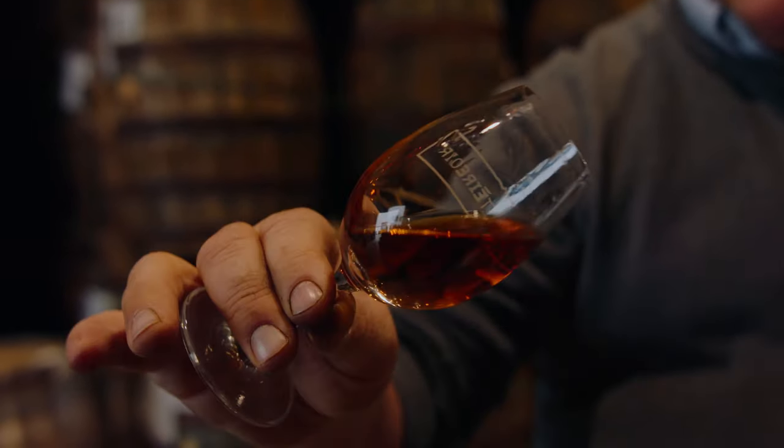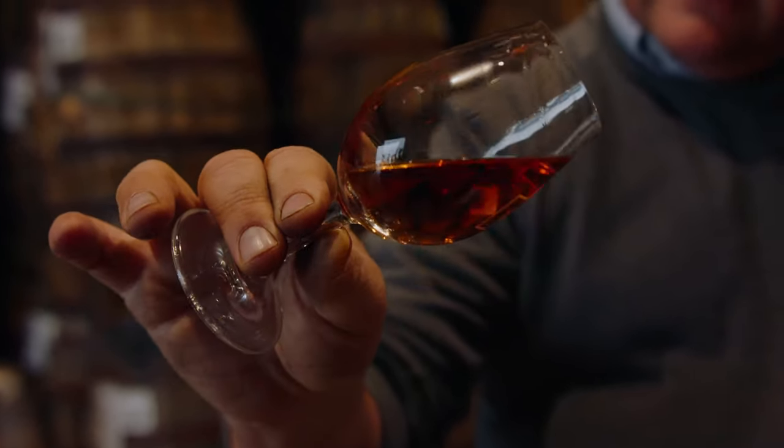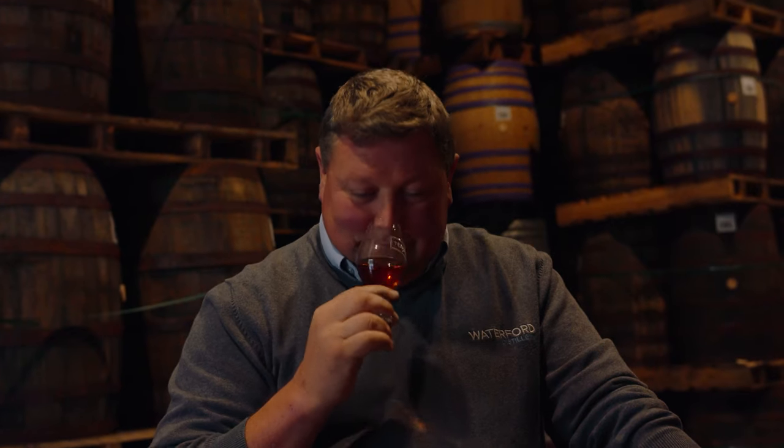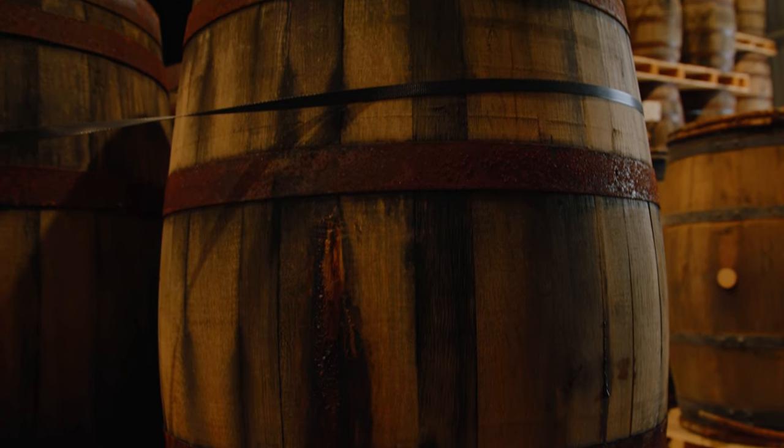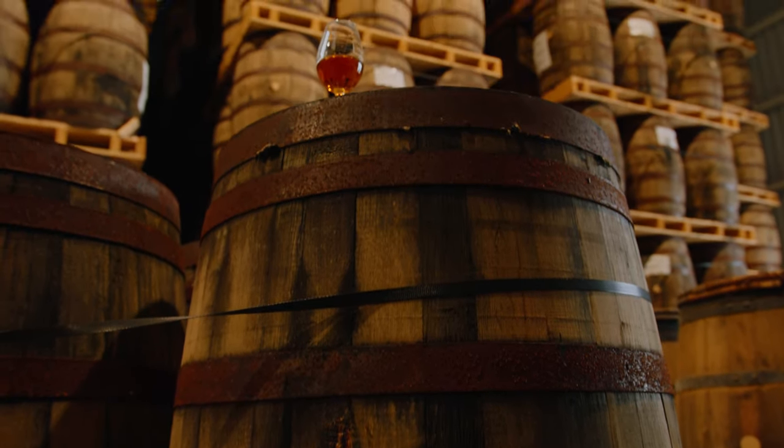So you have more vanilla, citrus fruits, creme brulee, coconut — those kind of flavours from American oak. And the fact that this is a virgin oak, it has never held a liquid before, so we get a lot more out of it.